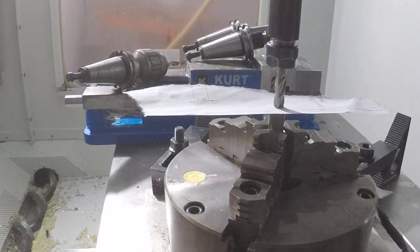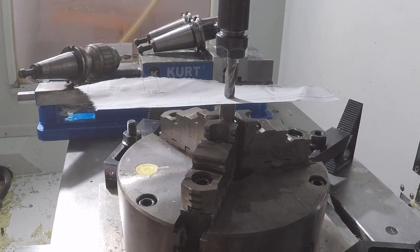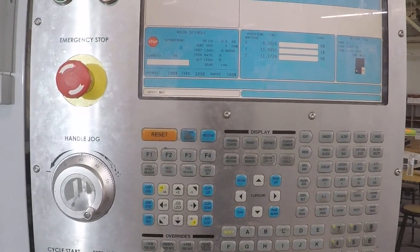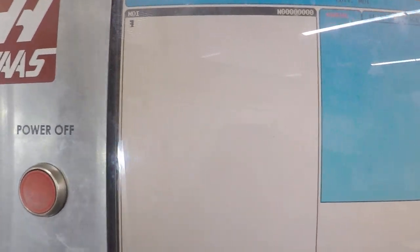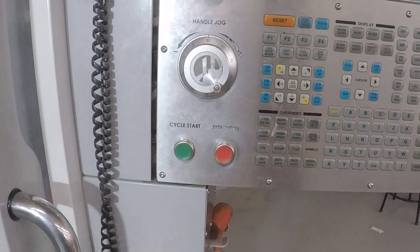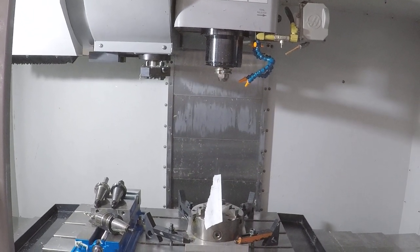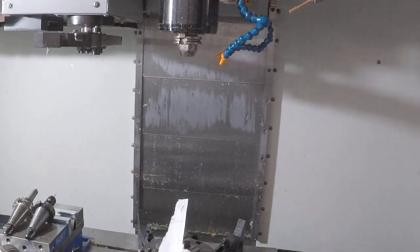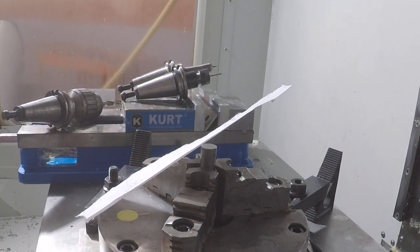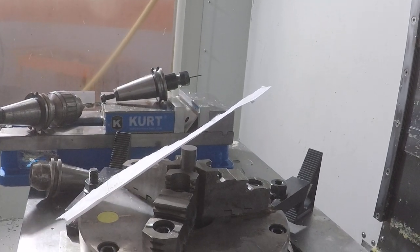Now that we've got our first tool set, we're going to call up tool number 2. We're going to MDI mode — I'm going to type in M6T2, put it in, and execute the program. Then we're going to hand load the tool in and then we'll set that tool. Tool release. My next tool, number 2, is going to be my chamfer tool.